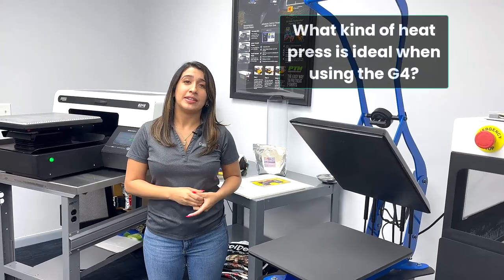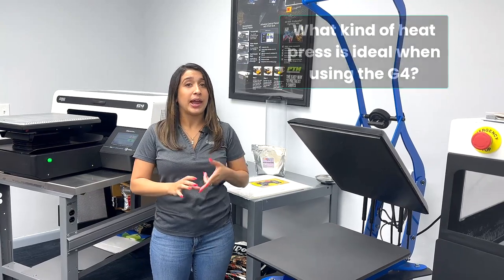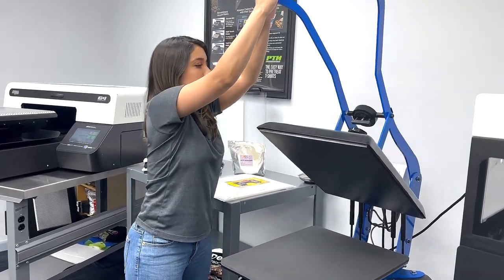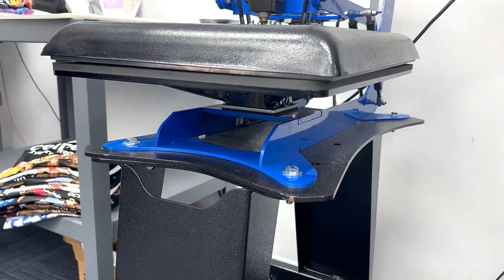What kind of heat press is ideal to use with a DTG G4? For both pretreatment and curing the powder, you're going to need a heat press that has hover capabilities. As you can see here, we have a George Knight press that has that hover feature you need, and you can find this on colemanandcompany.com.